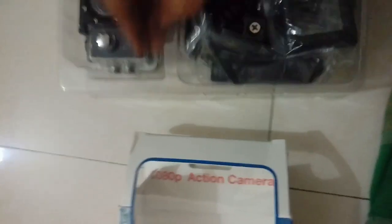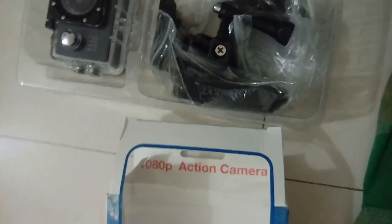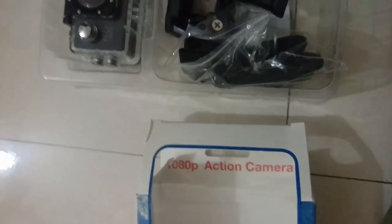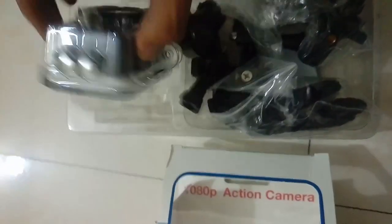This stuff you can see over here is for mounting the camera on your helmet and on your motorcycle itself. I'm just clipping it over here and showing you how the action camera works. The camera is working — it's showing the video preview over here, working perfectly.